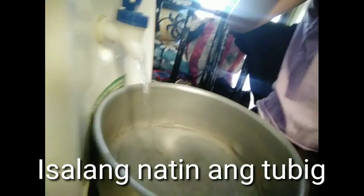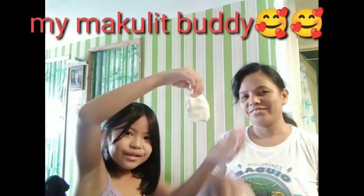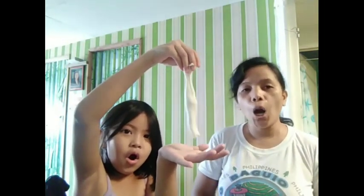May tubig — para mainit na. Meron naman akong katambal — napakakulit! Ayan, gawa muna ng dough.